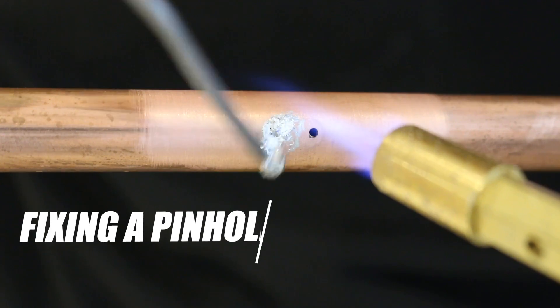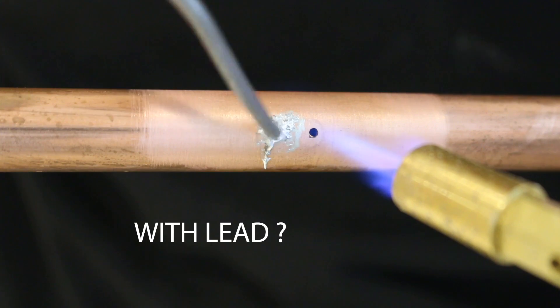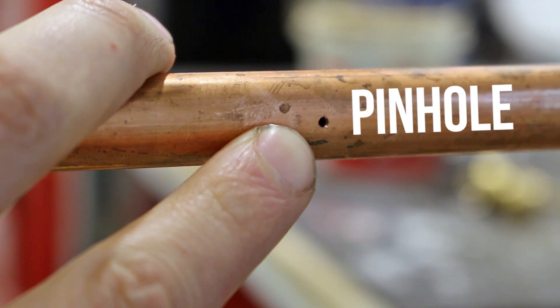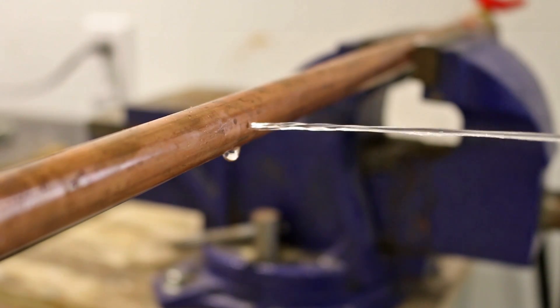What's up everybody! In today's video, I'll be showing you if it's possible to temporarily fix a pinhole in a copper water line by soldering it. Pinholes occur throughout the years where corrosion eats up the inside of the pipe just enough to make a small pinhole. You might not notice it right away, but pinholes can wreak havoc on any type of property as it's a silent killer.